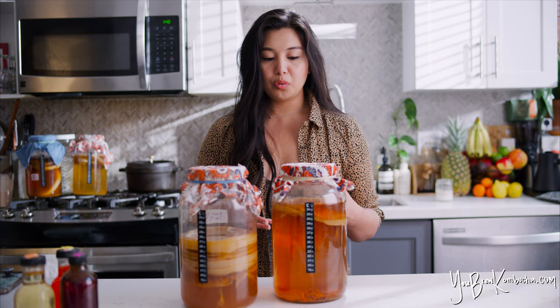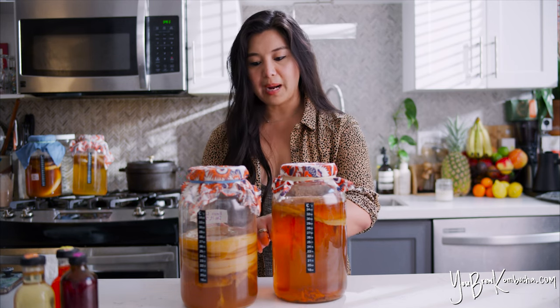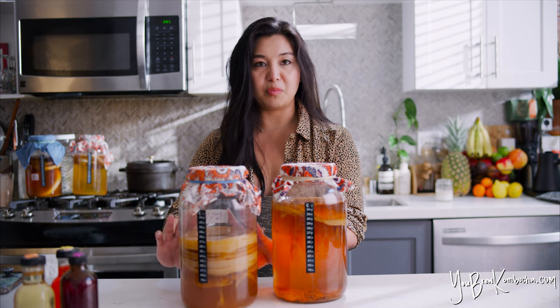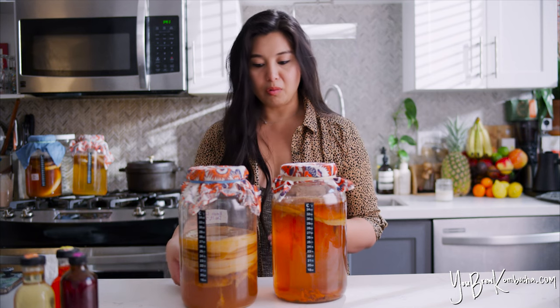If you have older SCOBYs from previous batches, I don't think I've actually reached a limit where I've had a SCOBY that I've reused over and over and it just stops producing for me. In general, I like to use the newer SCOBYs. So if I have a stockpile and I'm finding I have too many and need to get rid of some, if I'm going to compost or throw away SCOBYs, I'll throw away the older ones.